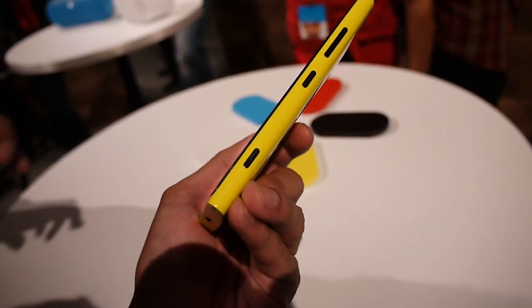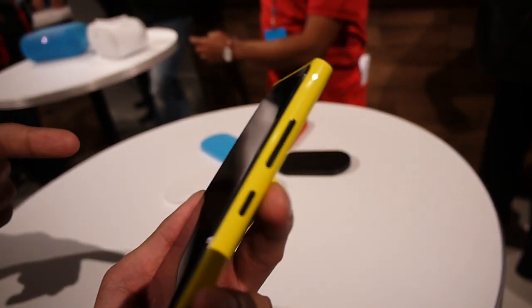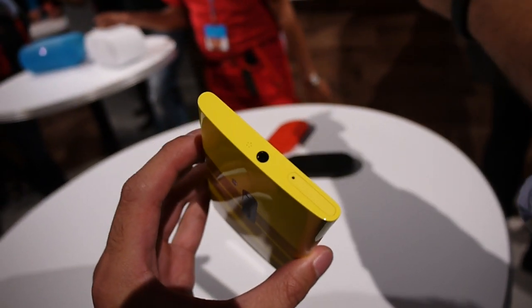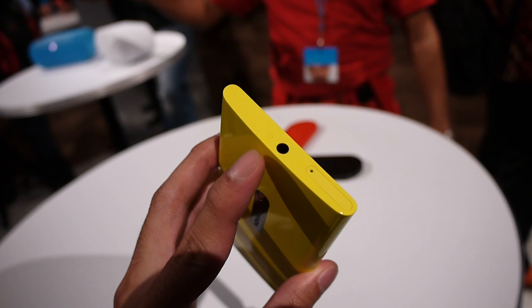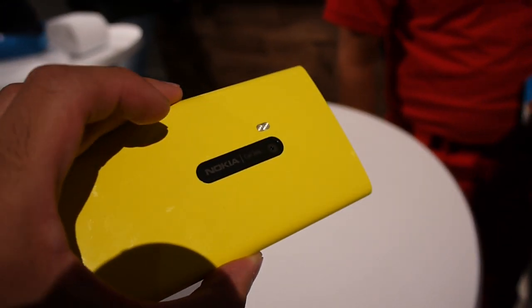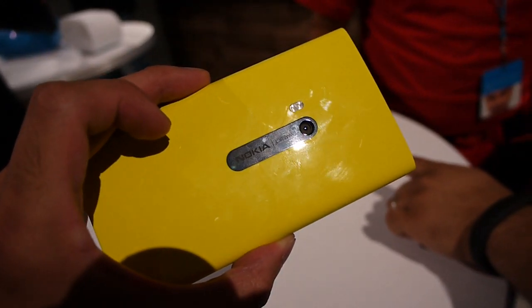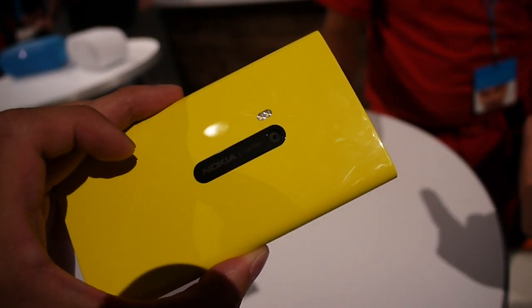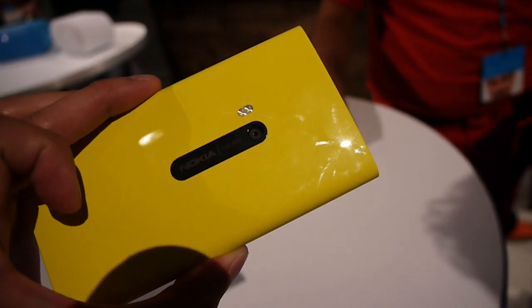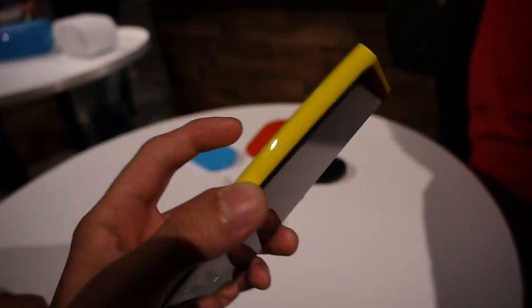On the right-hand side you have some buttons — it looks like a shutter key, the power button, and the volume control right there. Up top, a 3.5mm headphone jack, one of the microphones, and the SIM slot. In the rear, the big thing is the camera — Nokia's 8.7-megapixel camera with a Carl Zeiss lens and, I believe, a dual LED flash.